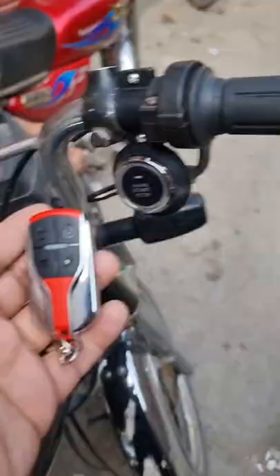If you want to stop it with the remote, the remote can also stop. You can also stop it with the button, and this controls your electricity and your push start button.